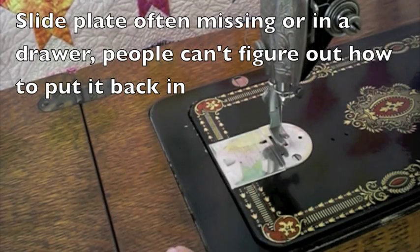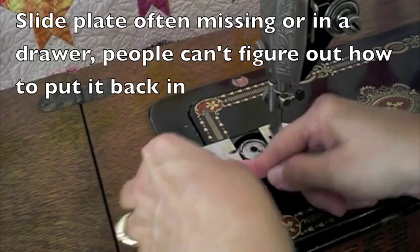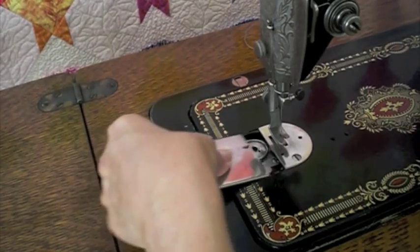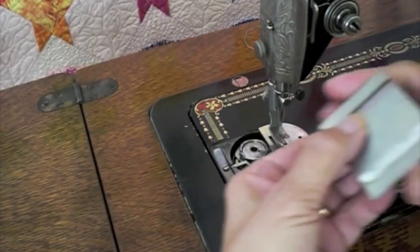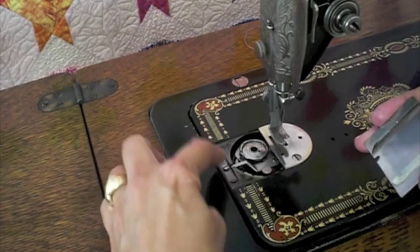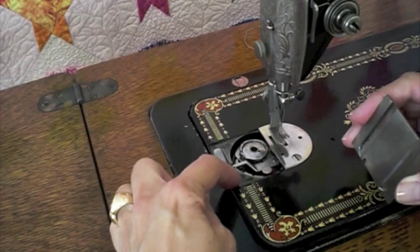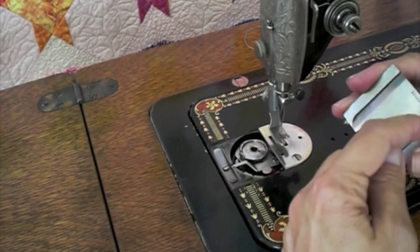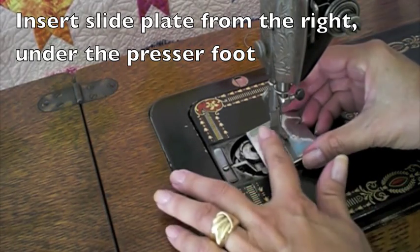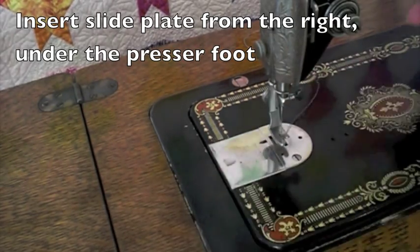The slide plate on this machine is often missing. Part of the reason is people can't figure out how to put them back in. You do not slide it in this way. To put it back in, turn it over and notice two grooves and a little spring attached with a screw. The ends of this metal spring will slide through there. Insert from the right, gently push down as it goes over, and it just snaps into place.